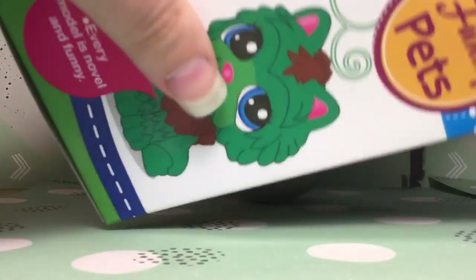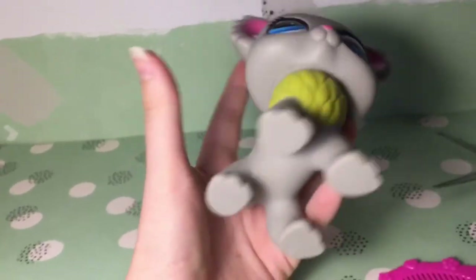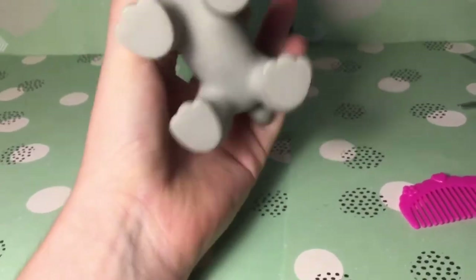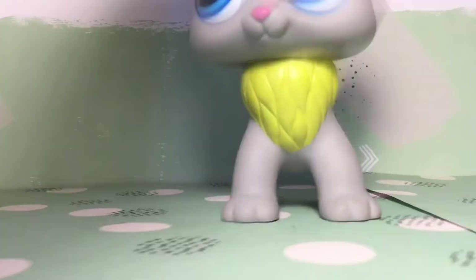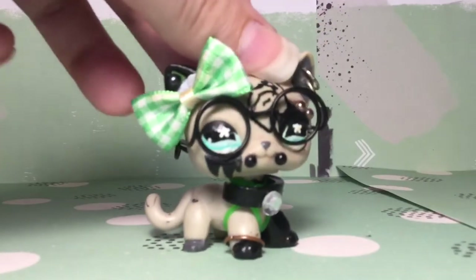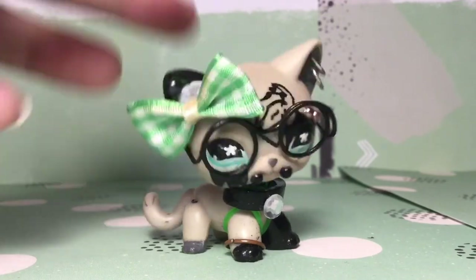Is this actually green? Like, is this one green? That's weird. My hand compared to this — it's nearly as big as my hand. I gotta say, they did a very great representation on what LPS looked like.